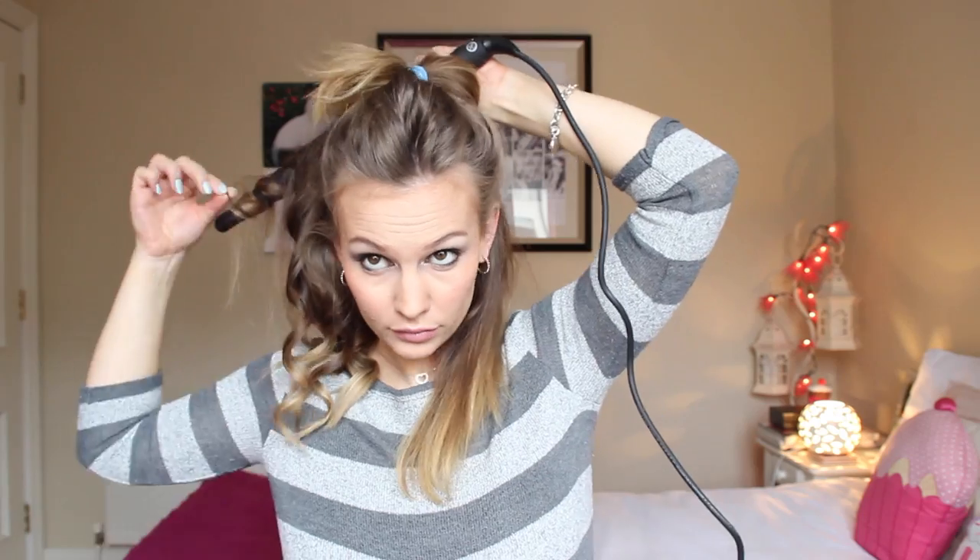I'm starting with the back piece, facing the curling iron down and wrapping the hair away from the face. I just hold that for a couple of seconds until I feel like it's hot enough, then I release it and it makes this little curl. That's all I do the whole entire way through my hair. When I finish with that side I do the exact same thing on the other side for the bottom half, but still curling it away from the face, so it's going in the opposite direction.